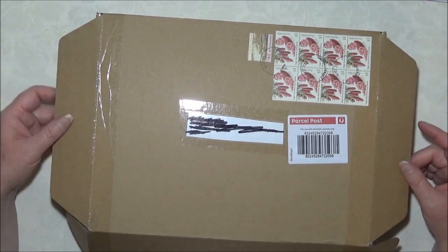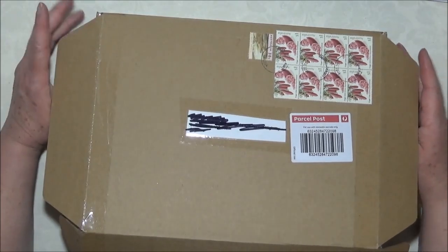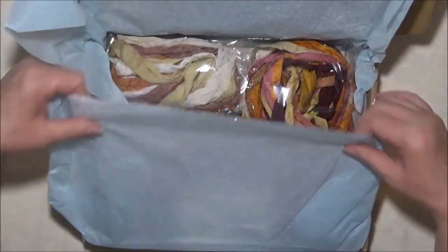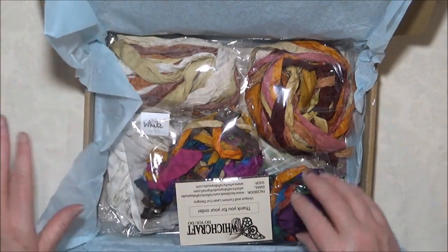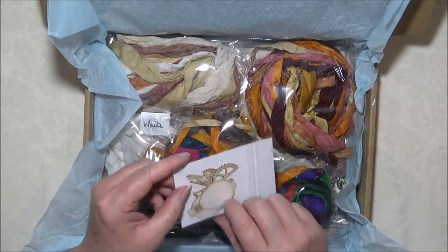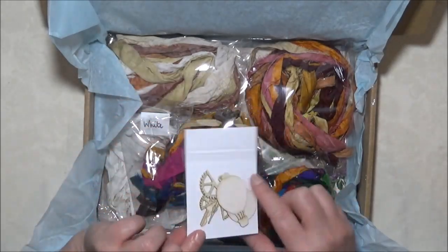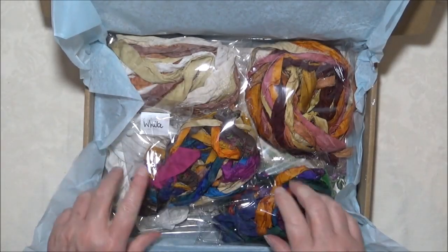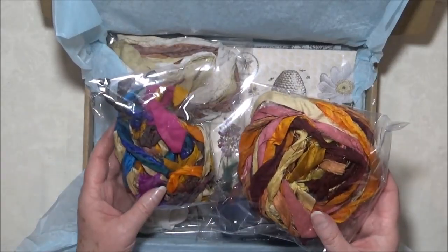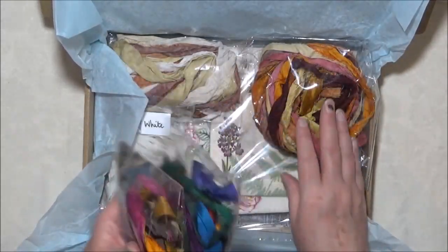This is probably my most exciting one though — some people might not think it is but I was very excited to receive this one. As I said, this is from Which Crafts Do You Do, very nicely wrapped with tissue paper, and basically what it is is a lot of sari silk. You do get a little thank you package of some chip laser cut designs. I've got a couple of little packs here — I think one might be Sunset from memory. I got a bit of variety of colours because I use them in my tags and things.